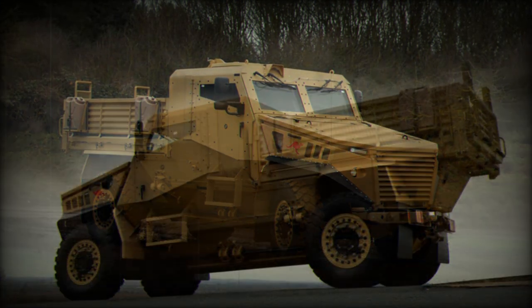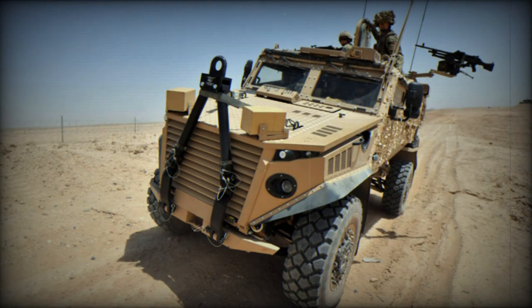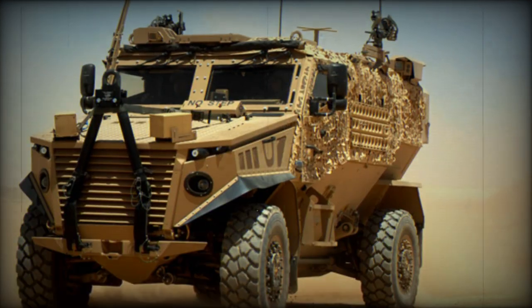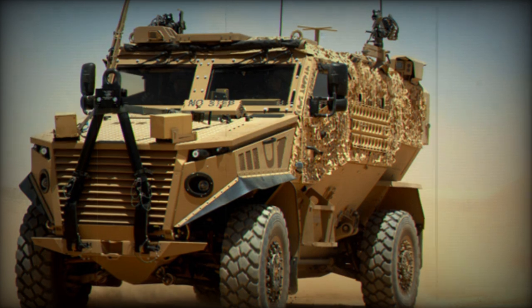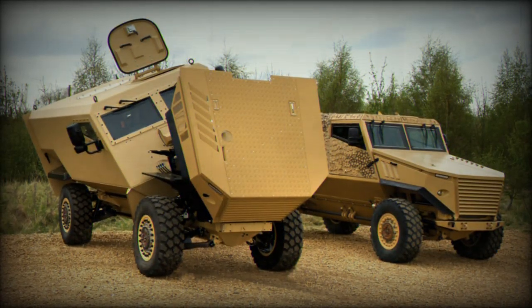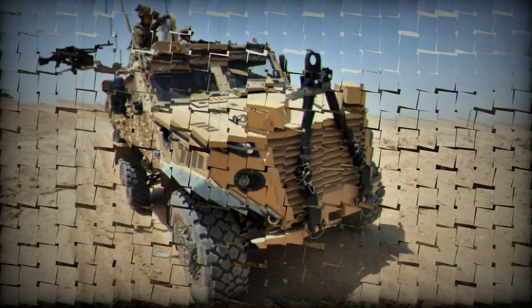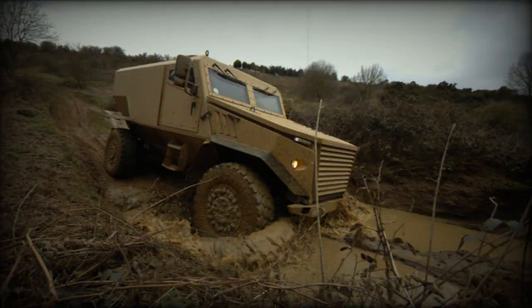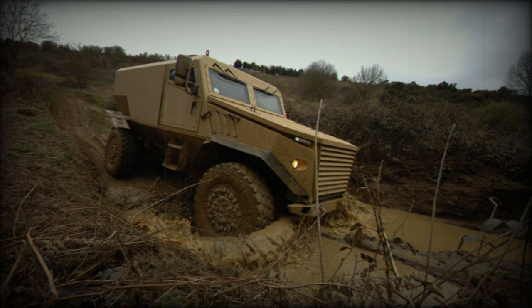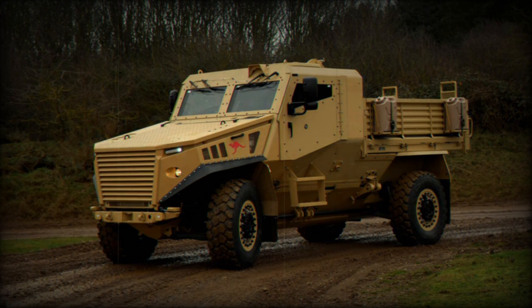The vehicle is known as Foxhound in British Army service. The Ocelot also competed against the Thales Hawke and Mowag Eagle 4 to meet Australian Army requirements. A unique feature of the Ocelot is its modular design — it has an interchangeable pod mounted on top of the armored core called the skateboard. These special role pods are detachable and can be interchanged in field conditions depending on mission requirements, and can be replaced within 30 minutes.